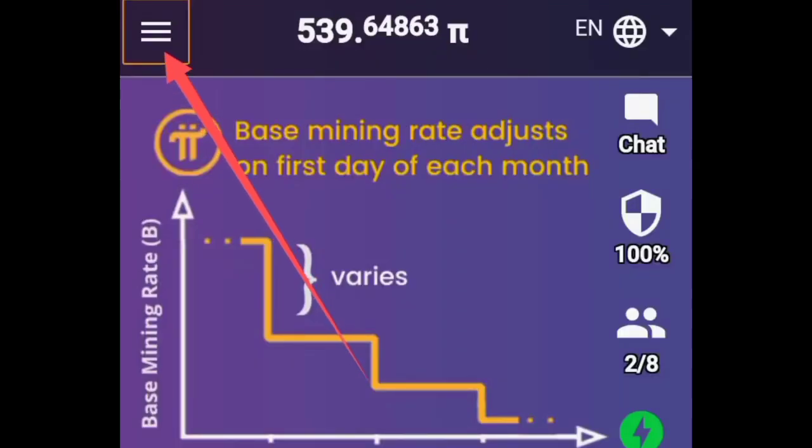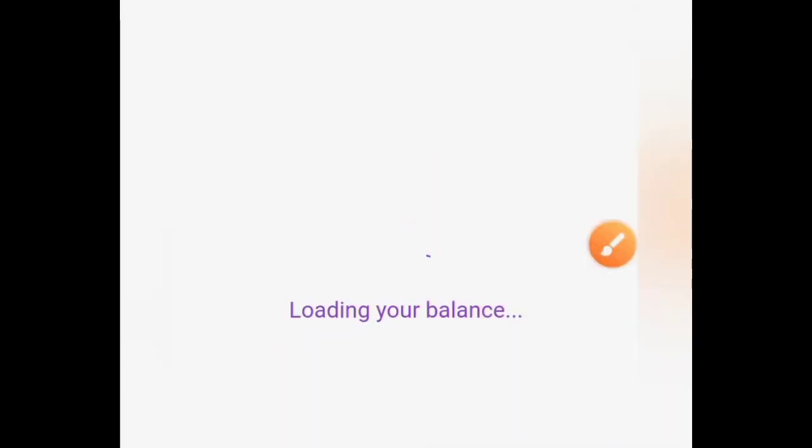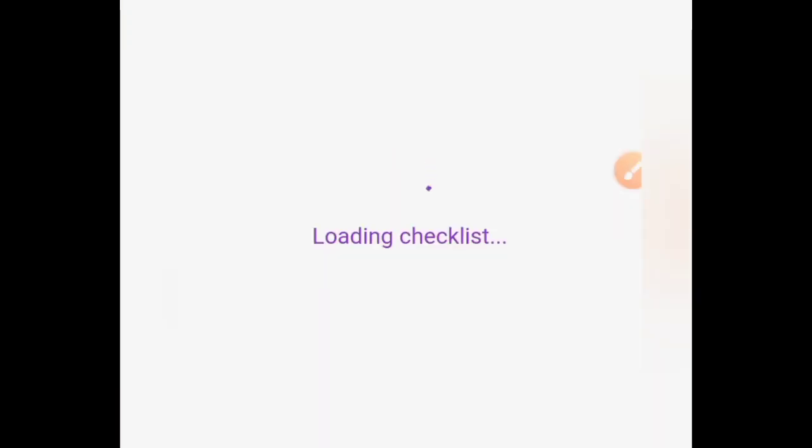Open your Pi app, click at the top left corner of your screen, click on main net and wait for it to load. Then click on main net checklist and wait for it to load.